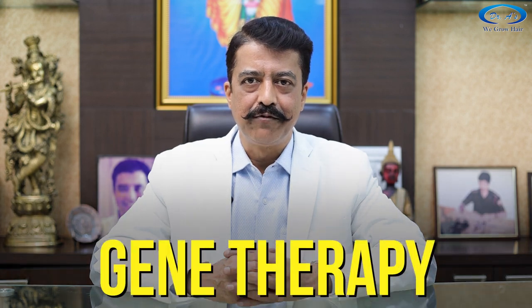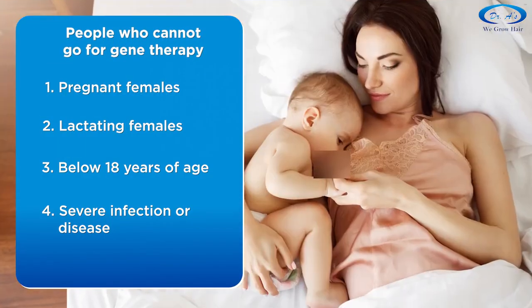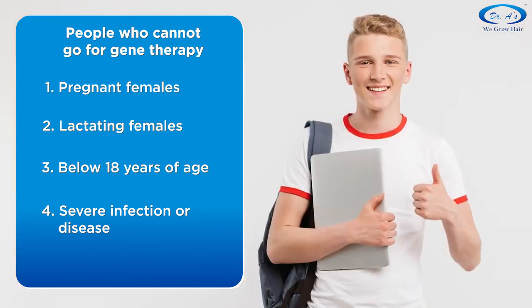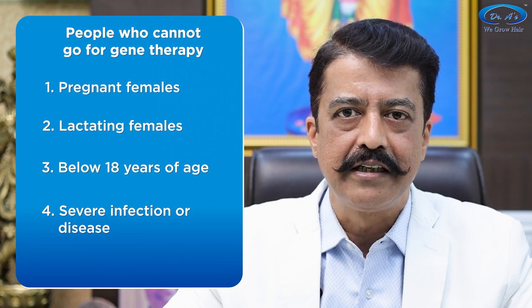I'll help you understand gene therapy for hair loss, but before that, a brief disclaimer. Gene therapy for hair loss is not for pregnant ladies, lactating mothers, or people under 18 years of age. It is also not recommended for people with severe infection or any severe disease.